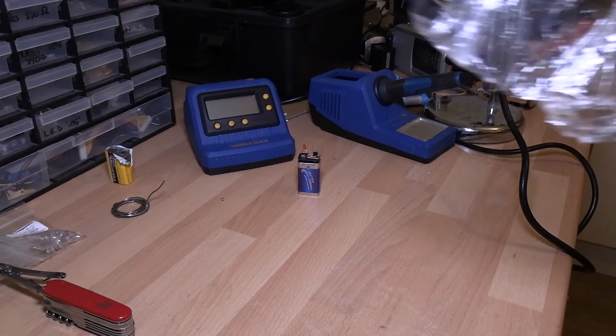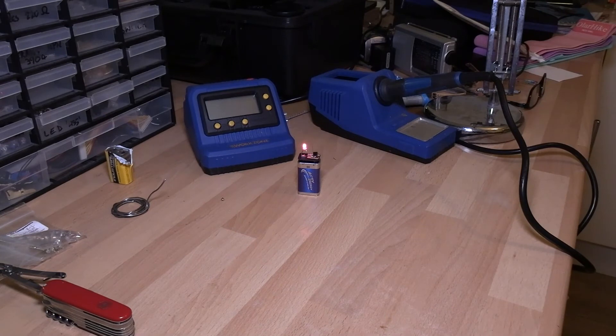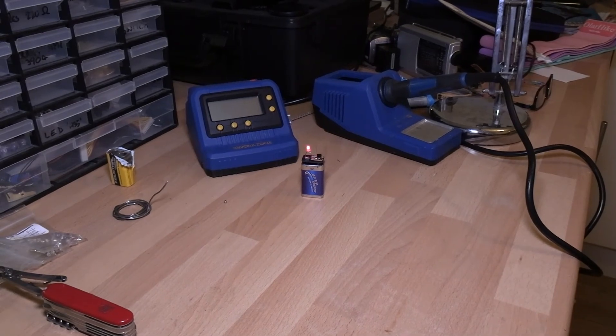There's my charged piece of cling film. And look at that, it's working perfectly — on, off, on, off, on, off. Brilliant.